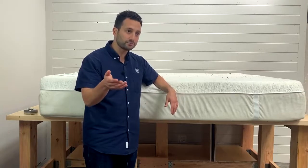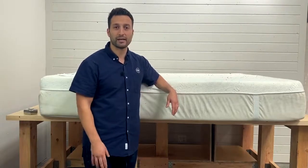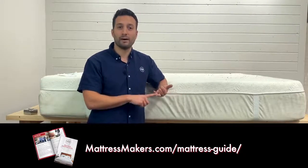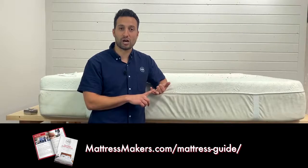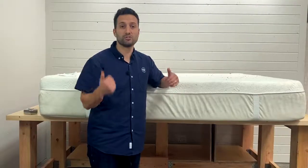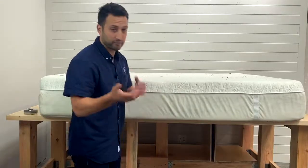If you're just starting out and not ready to step into the store, just download our free mattress shopping guide. The link's in the description. It's going to give you some tips on what to look for and mistakes to avoid when mattress shopping. So download our free shopping guide — the link's in the description — and hopefully it'll help you out.